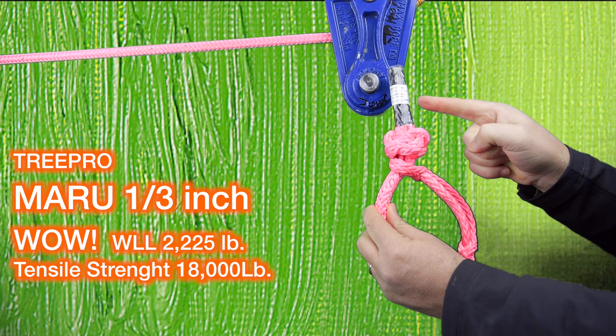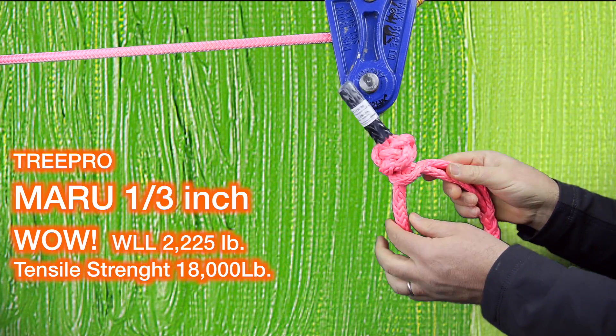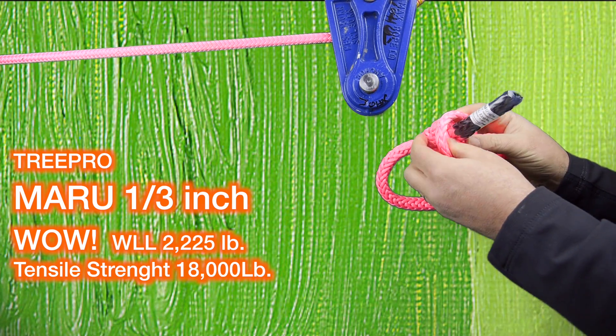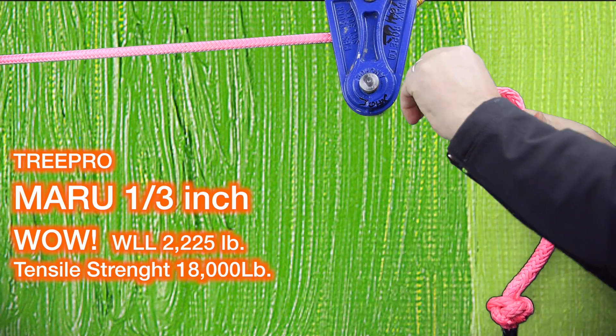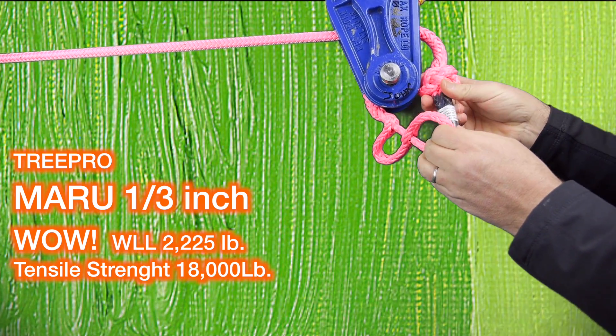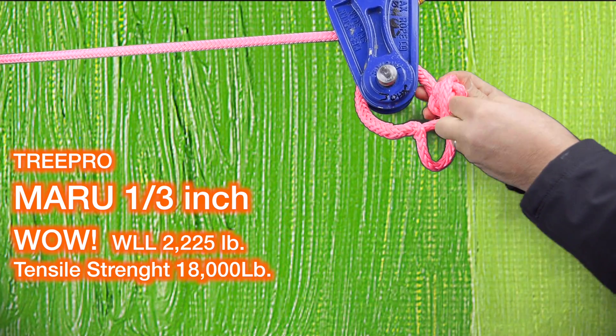The TRIPRO Maru one-third inch is wow — super strong, with a working load of 2,225 pounds and a tensile strength of 18,000 pounds. Yet it can still be taken apart easily at the S-splice and threaded through the block.